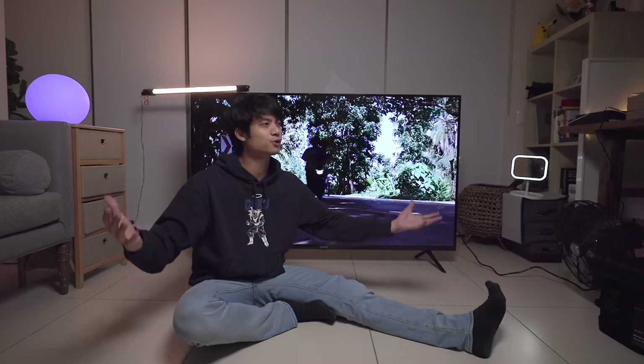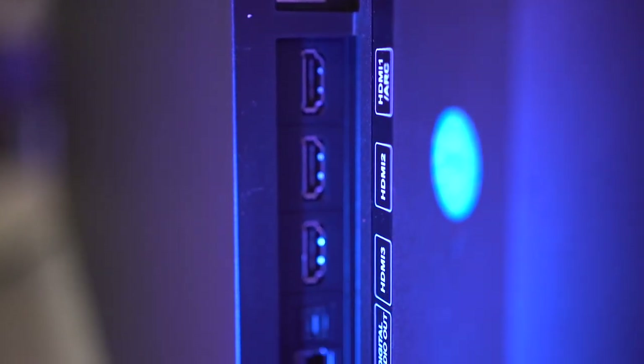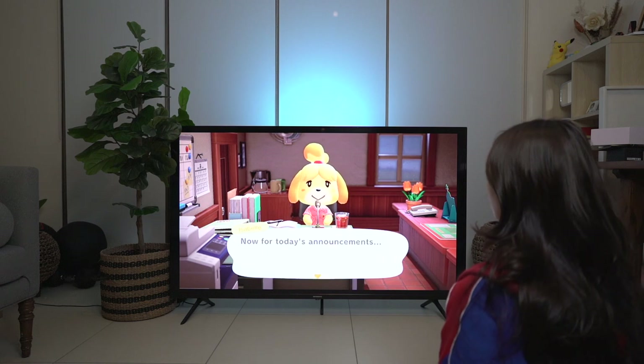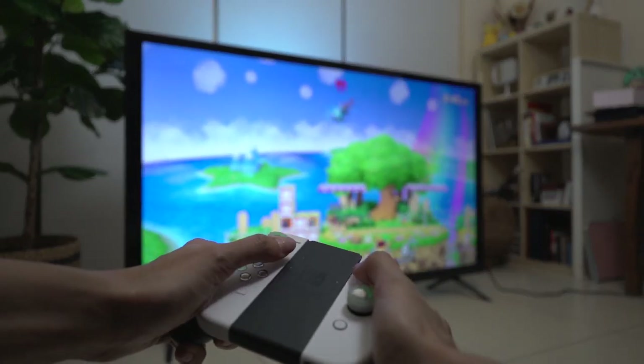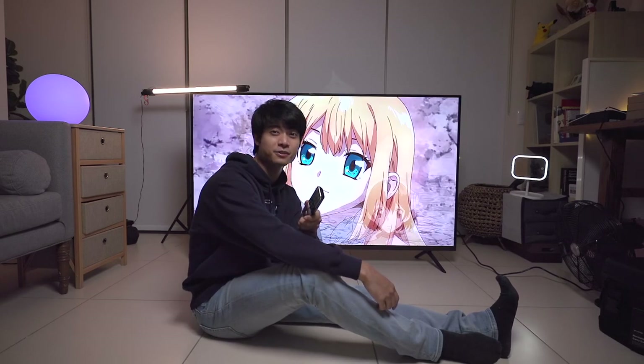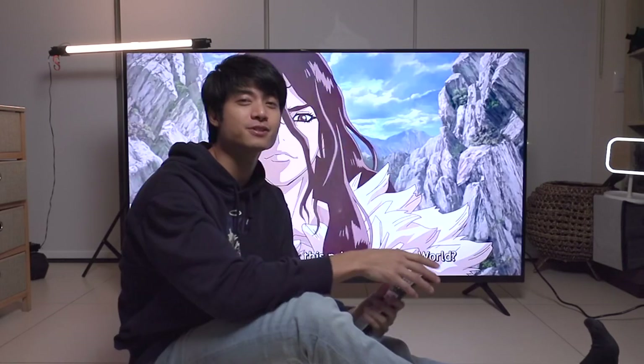Another thing I'd like to point out is that this TV obviously has input ports. We want to put our Switch, our MacBook, our iPad, our PS4 — and those who have a PS5 — and hook it up to this beautiful 4K TV. For those who already have a Skyworth TV, congratulations! And for those who are going to buy one, congratulations in advance!